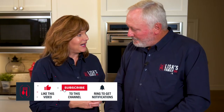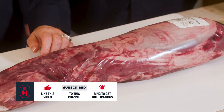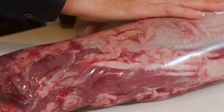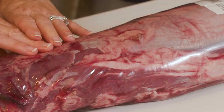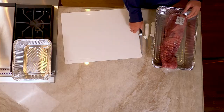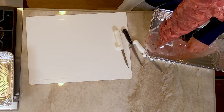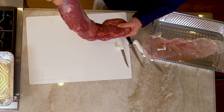Welcome to Lisa's Family Table. We bought a whole tenderloin and what we're going to do is have a tutorial today on how to break down the tenderloin and show you recipe ideas. We're going to create a series coming out of this tutorial with three recipes, and we're also going to refer back to another recipe of ours, which is Steak Diane.